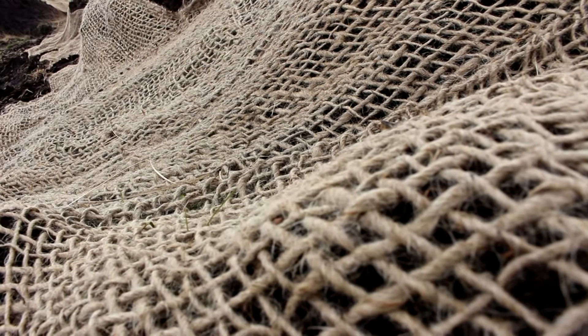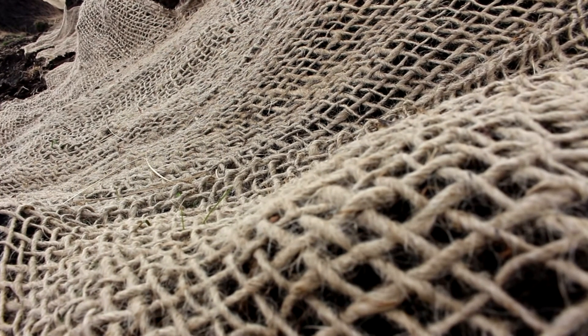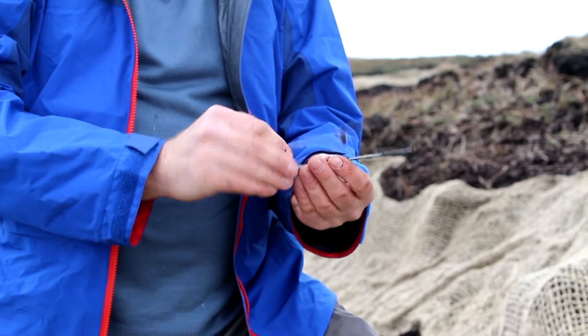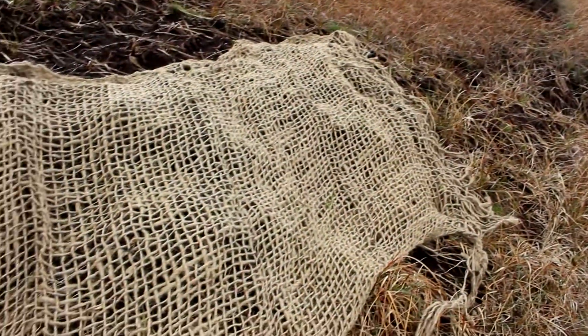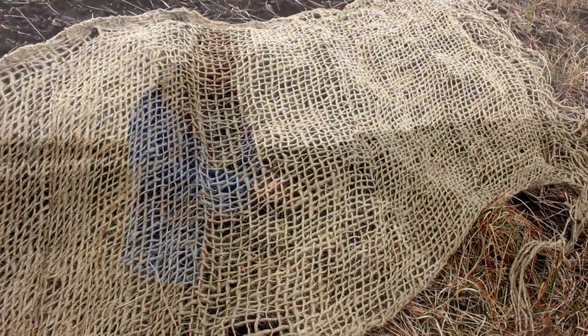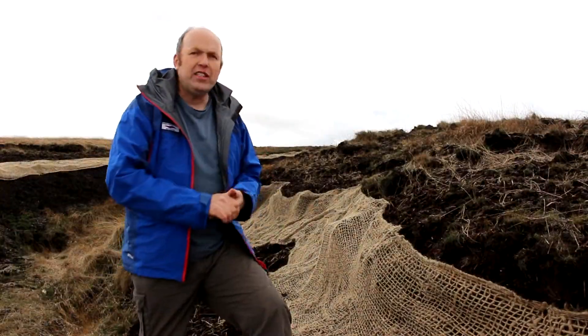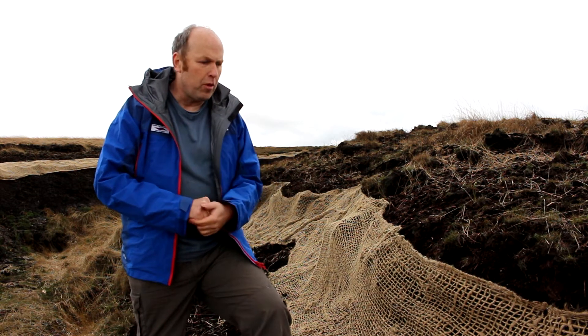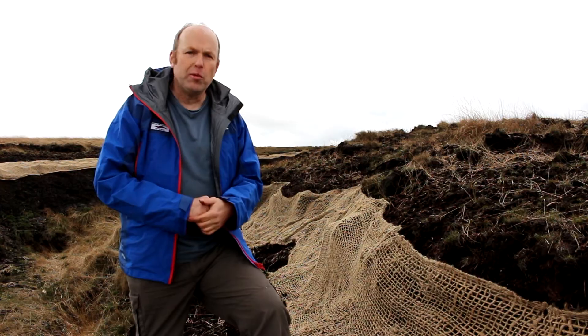We're using this core matting which is like a giant fishnet, put out on the slopes and pinned down using metal pins inserted through the core matting into the peat. Those pins will corrode after three or four years, and the core matting will also degrade, but in those two or three years it will stabilise the peat surface and prevent it baking in the summer and prevent water causing the peat to erode in the winter months.